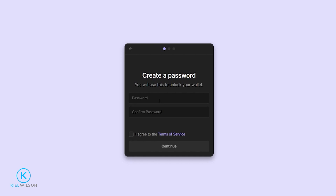Next, come up with a really good password. This password is simply used to unlock the wallet on this specific device that you're using. This is not your seed phrase and you can't use this password to import your wallet to other devices — we'll be dealing with that on the next step. Come up with a good password, read through the terms of service, check this box here, then click on Continue.